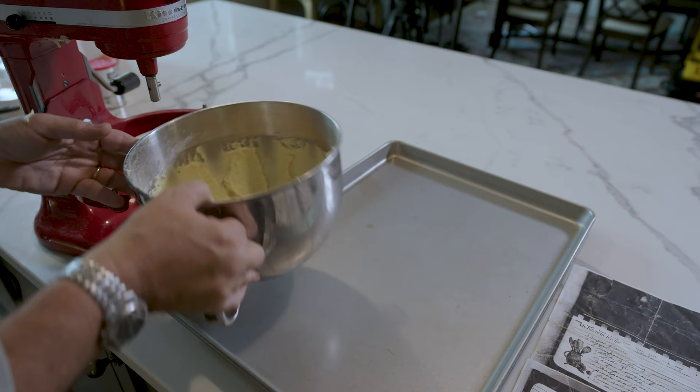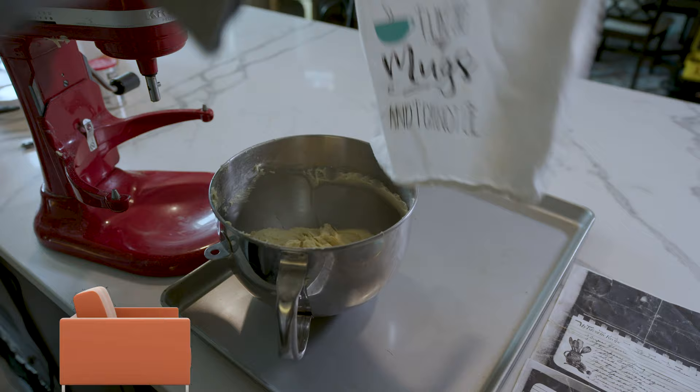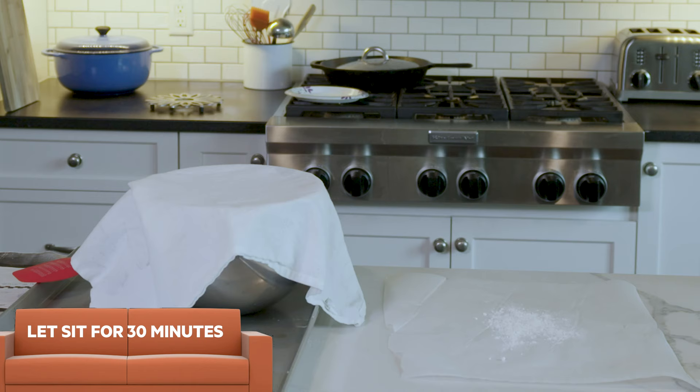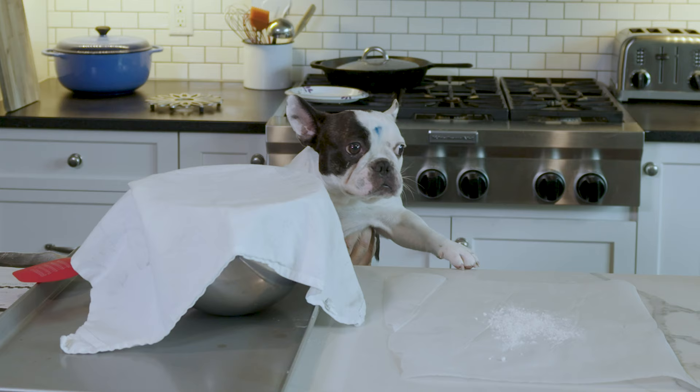And we'll take that off — there's our cookie dough. We just cover it up, push it all down towards the center, cover it, and let it sit for about 30 minutes. Then I'll come back and make some cookies.